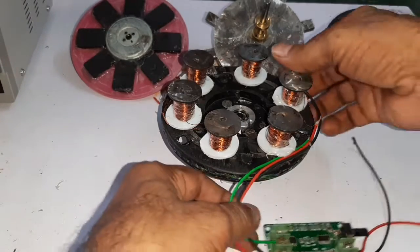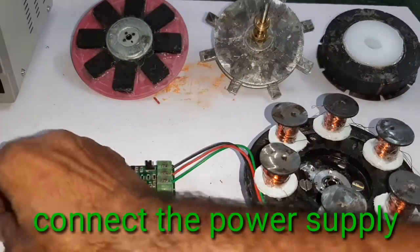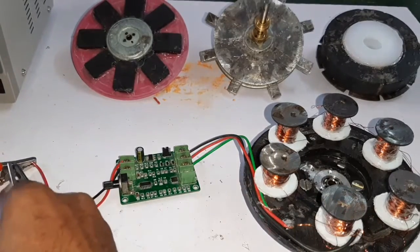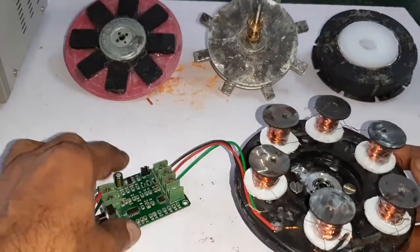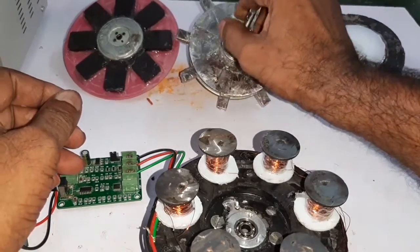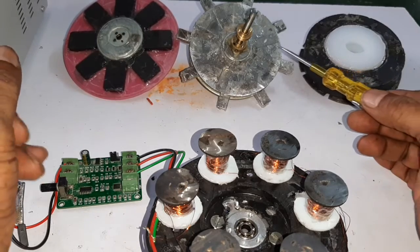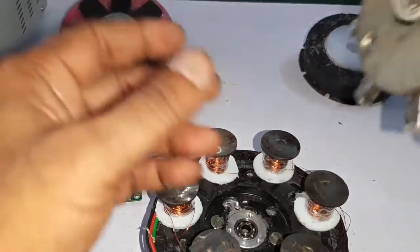Now the BLDC controller is connected. Now I am going to insert the rotor. There are three types of rotors available: the speaker magnet split into four quarters with opposite poles, the eight-pole neodymium magnet, and the eight-pole ferrite magnetic rotor. First I will insert the neodymium magnet rotor.